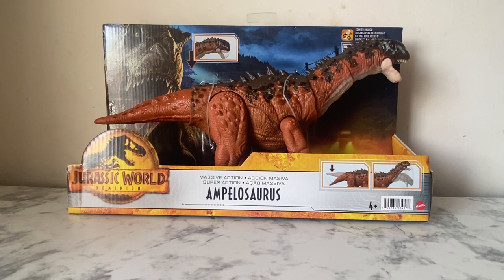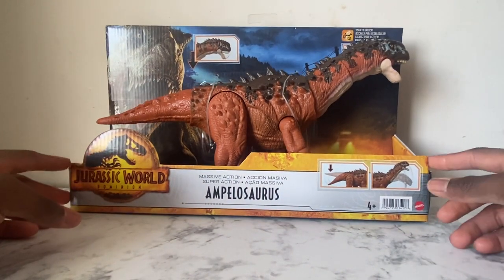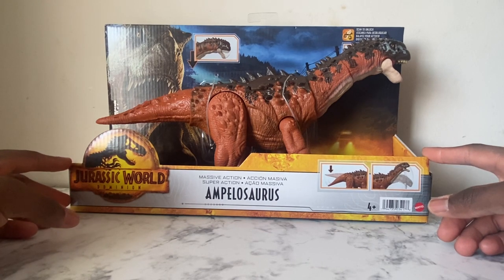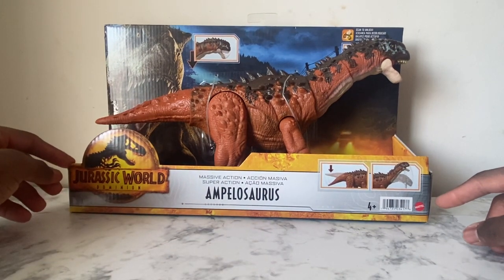I've been doing a lot of figure research, seeing what websites have the cheapest figures to buy. After all that extreme research across other websites, I just went back to Amazon, went to the Dominion lineup, and bought this figure because it was only like 13 or 14 bucks. I was thinking about getting the Massive Action Iguanodon but I wanted a sauropod since this is my first sauropod. I bought it last night and it came this morning — it shipped fast.